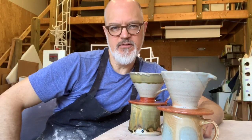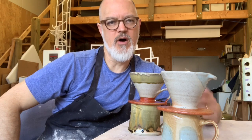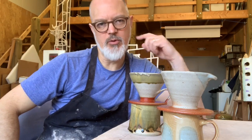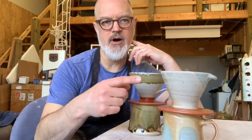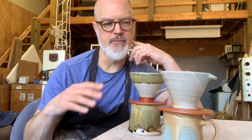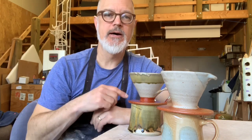Hi guys, welcome to my studio. Today I thought I would do a demo on how I make coffee pour overs. I've brought a couple of examples out — both the mug and the pour over funnel. These two are the same except the handle is a little bit different. I throw these in one piece and I'm going to show you that way of doing it.